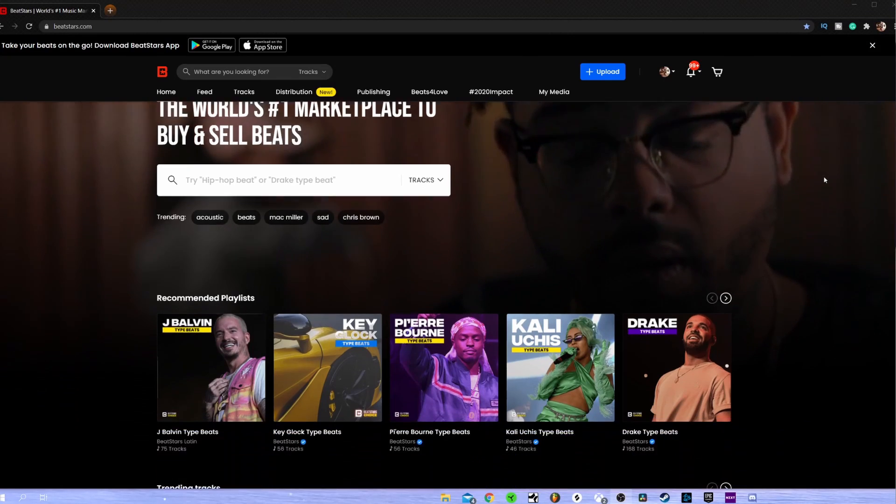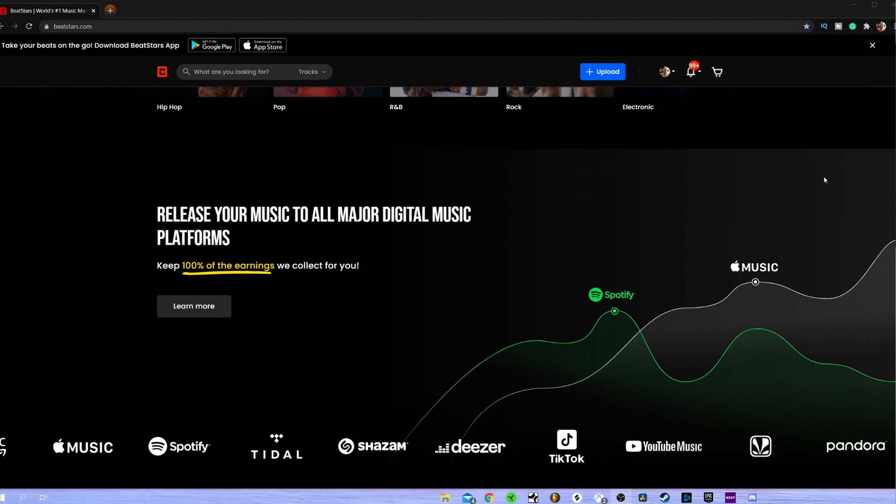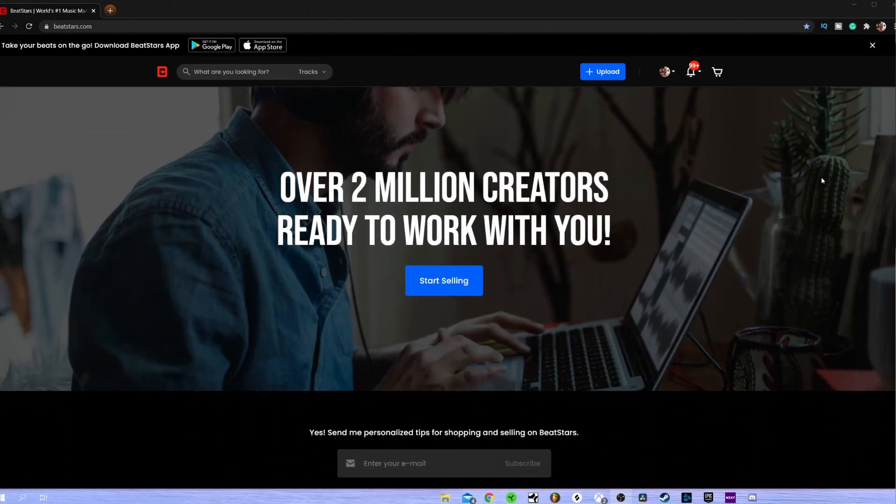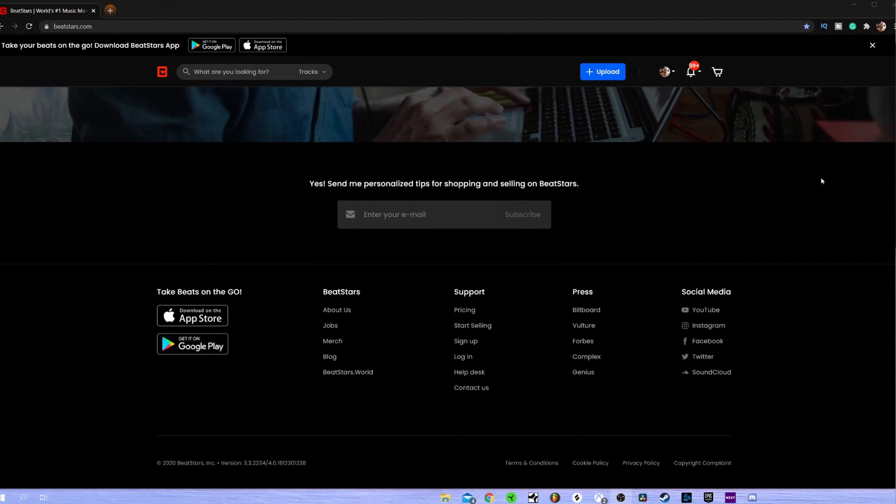Before I get into this video, I just wanted to let you guys know that I'm a campus marketing representative at BeatStars. I have a promo code that gives you one free month with a pro membership on beatstars.com. BeatStars is a platform that allows you to sell your beats, vocals, sound kits, cover art, mixing and mastering services — pretty much anything music-related. So if you're interested in getting paid for your passion, check out beatstars.com and use my promo code DJ2021 for your first free month.